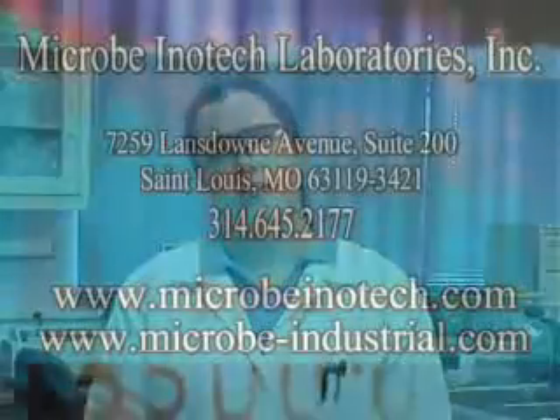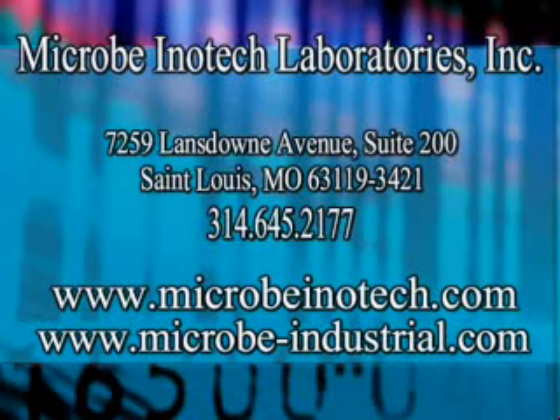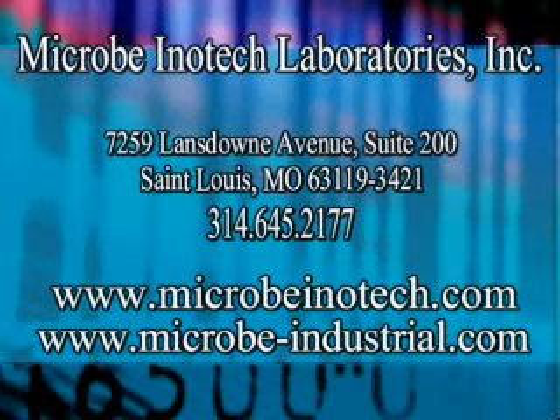The entire qPCR process at Microbe Initech Laboratories takes 2-3 days to perform, whereas traditional methods take 2-3 weeks. For more information on our qPCR process, please visit our website at www.microbe-industrial.com. Thank you for watching.